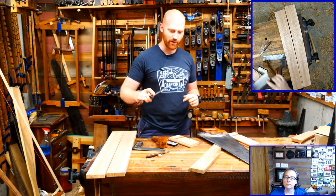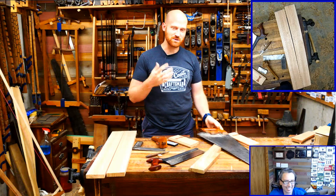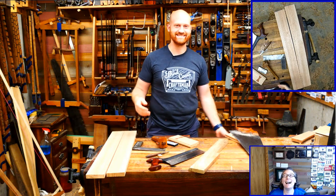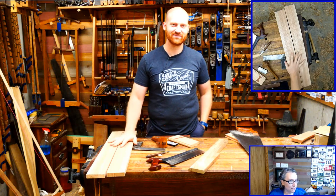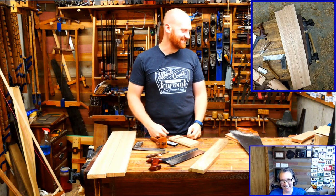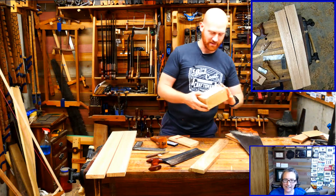We'll be looking at how do you know when the saw has a problem versus when you have the problem. I never have a problem - my wife never has a problem. She picks up a saw and cuts perfectly straight. Anyway, I got a box in the mail and was asked to open it on the air, so let's do a live unboxing.